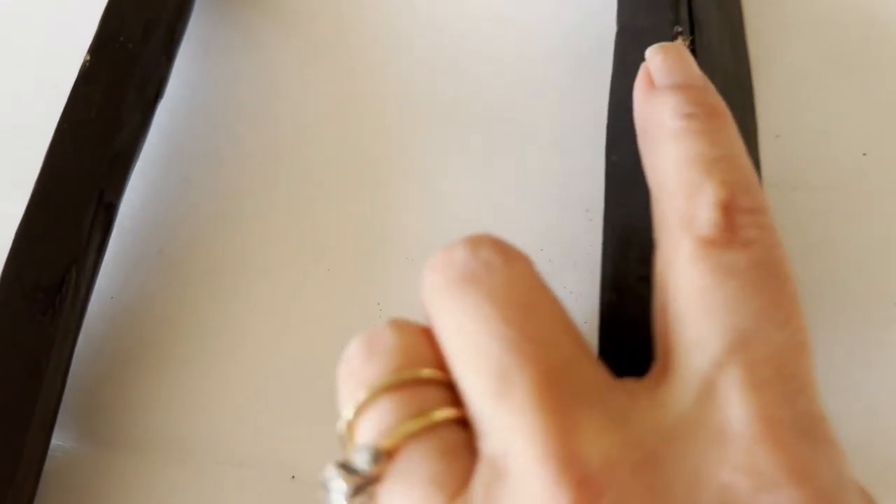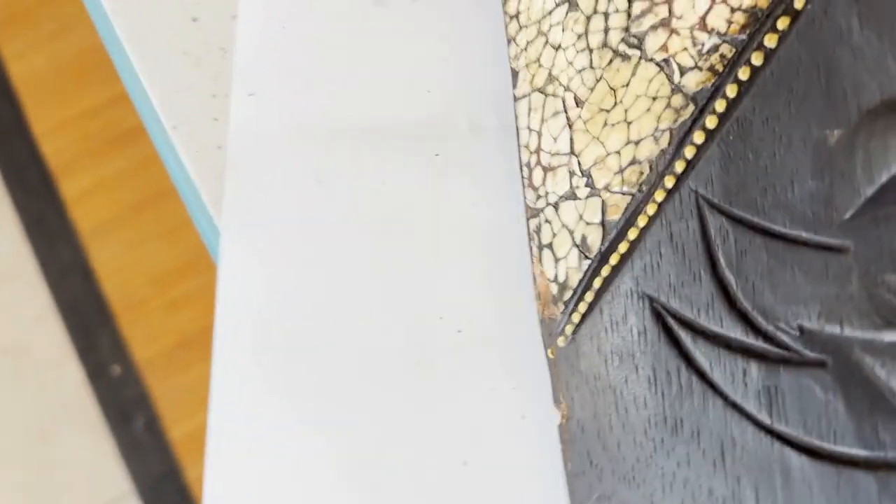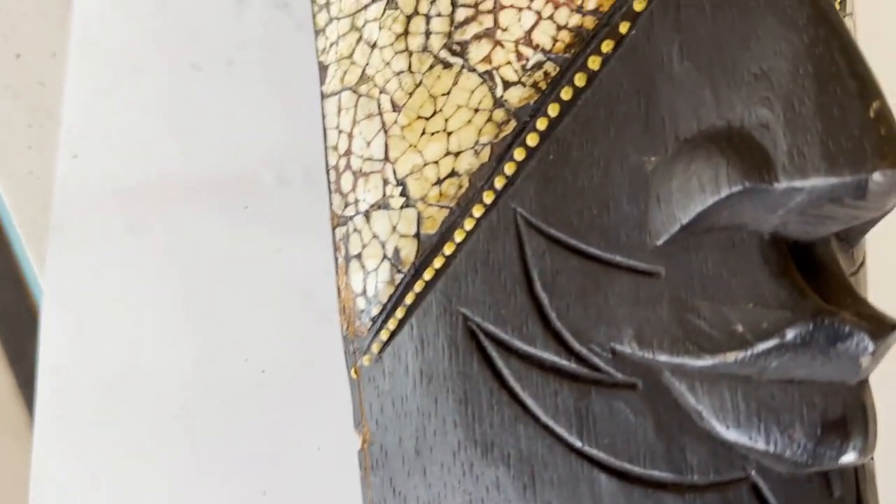Now it doesn't look too bad when you first look at it, but on closer inspection you do start to see where there are some definite nicks and cracks along the side. So my goal is to get those cleaned up but not perfectly restored, and then we're also going to try to conserve this piece so it doesn't get any further damage.